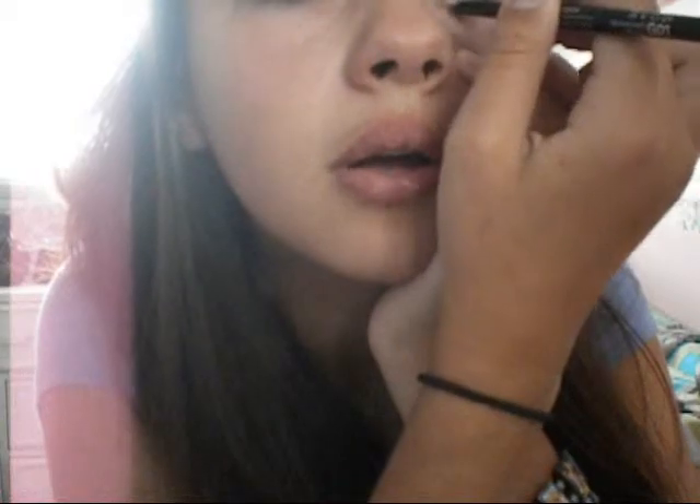And what you do is you grab your eyeliner. Now you can use purple, or you can use black. Today I'm going to use my black eyeliner, and you do the bottom. Now you can do the top if you want, but I'm just going to stick with the bottom for now. So those are my eyes with the eyeliner.